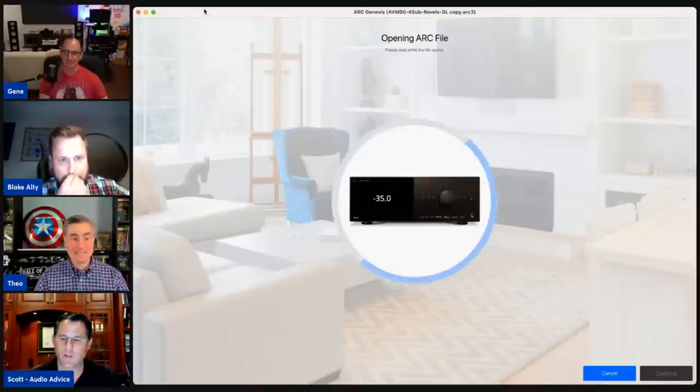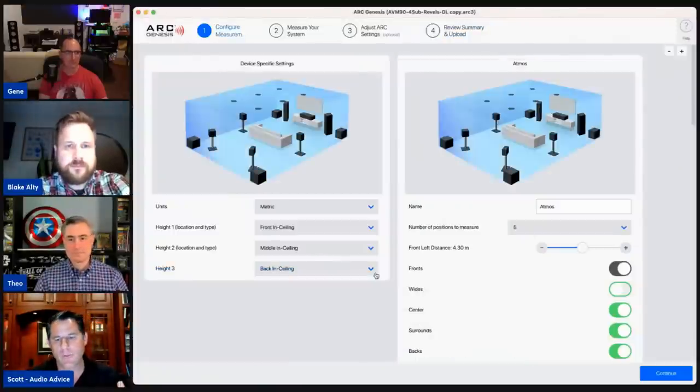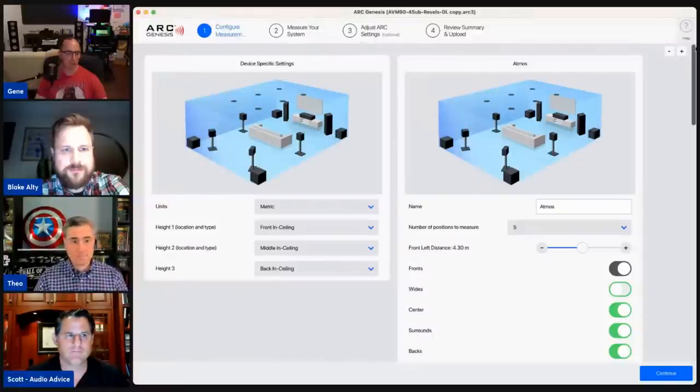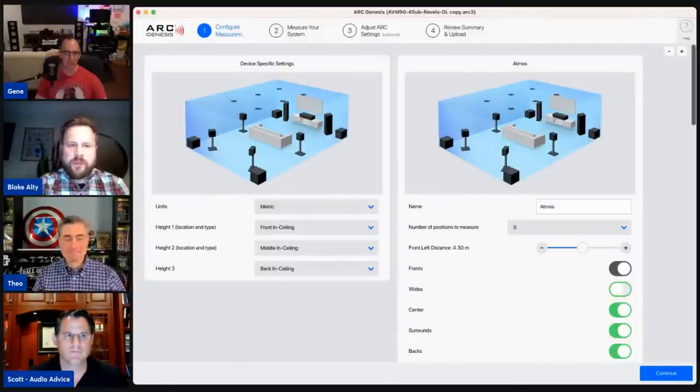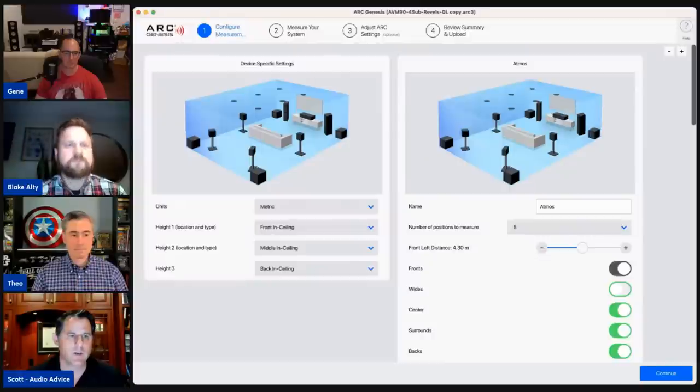Don't change the distances that ARC gives you — it's right. You can name your profiles so when you're looking at it in the AVR or pre-pro you can see what each one is. I do two measurements: an Atmos measurement and a 2.4 measurement — measuring four subs with the Salon 2s. You can do one measurement and then create different speaker configurations as profiles — that's a lot of power inherent in ARC.